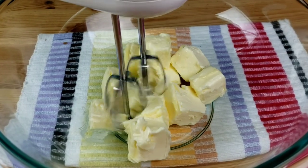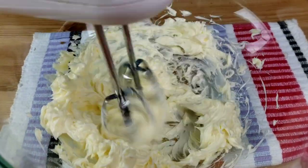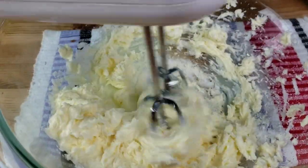In a separate bowl, cream together the butter and sugar, adding sugar in three batches. Beat well until light and fluffy on high speed for about five minutes.